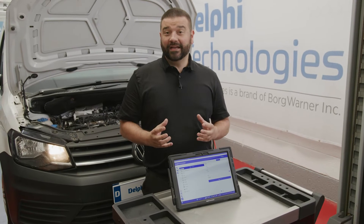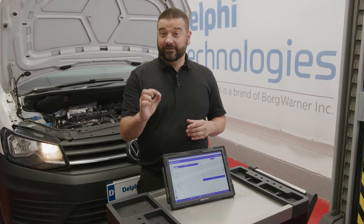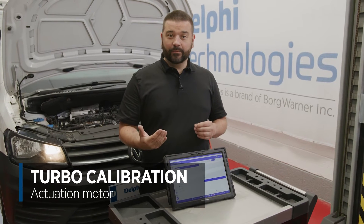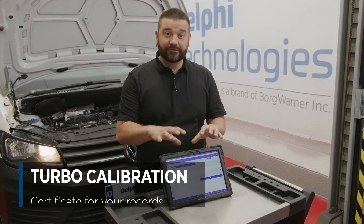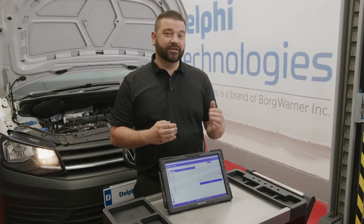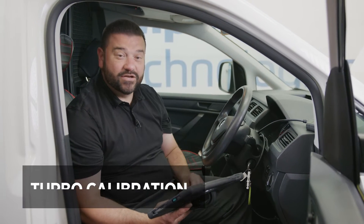The way we're going to calibrate this is to use our Delphi DS480 tool. We're going to calibrate the specific part of the turbo which is the actuation motor. Once we've gone through the calibration with the engine on idle, we're going to produce a calibration certificate which you can retain for your records and of course give a copy to your customer. Calibrating the turbo actuator is quick, easy and absolutely essential.